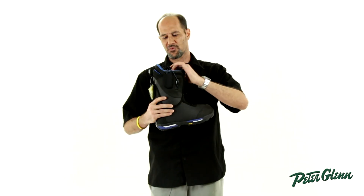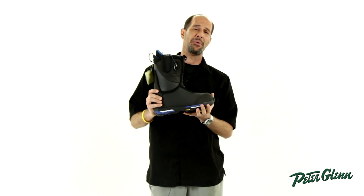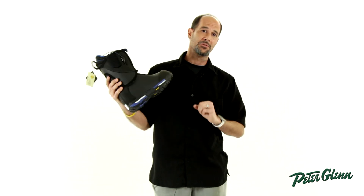They also have some really neat technology in the inner liner. This is an Imprint 5 liner — it's actually heat moldable. You pump hot air into the boot, put your foot in, and it molds and shapes to it. These are extremely comfortable and extremely easy to get on.